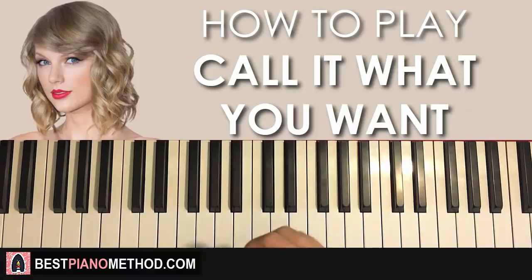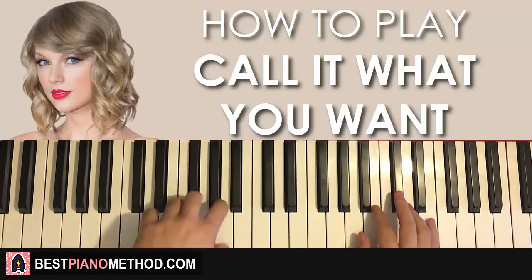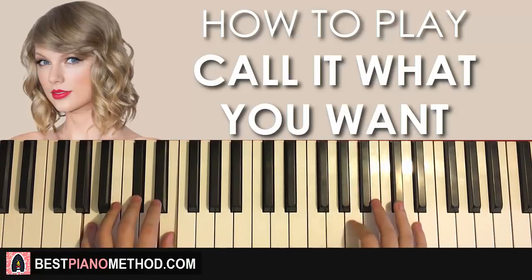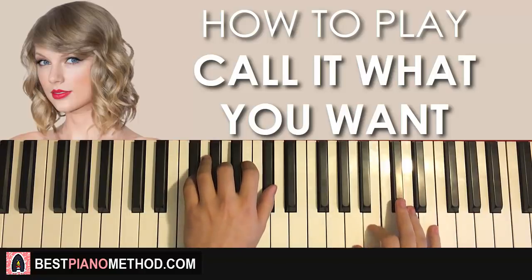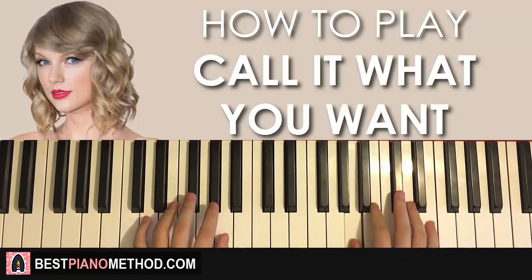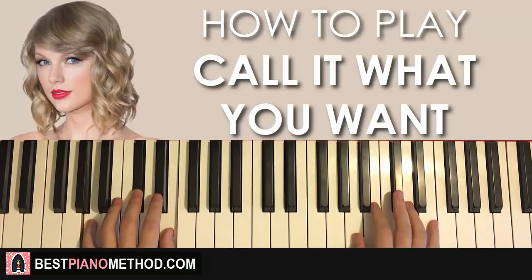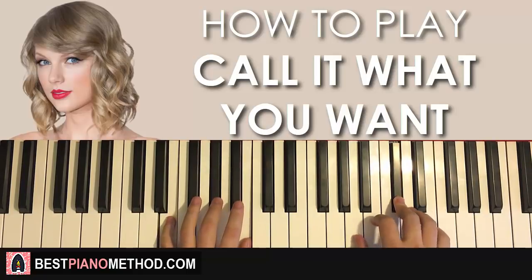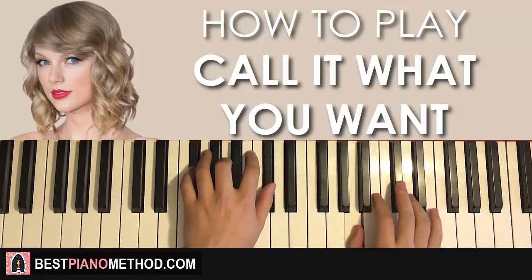That's pretty much it. Let's play all eight parts back to back — check it out. [Demonstration of all 8 parts] Just like that.